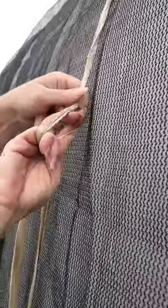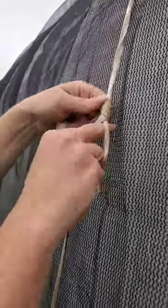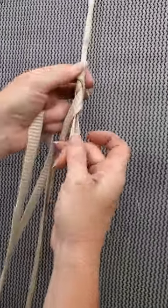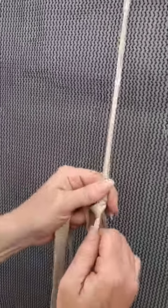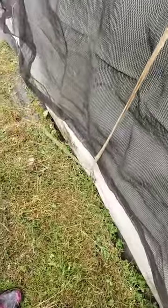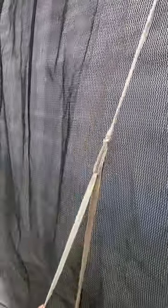Make a loop, turn it one, two, three, grab a hold of it, pull through. You've got it through the loop down there and the tail — pull it through this loop, pull it tight.